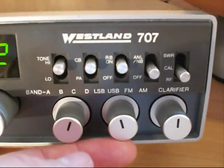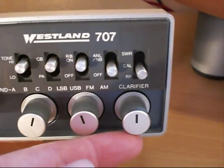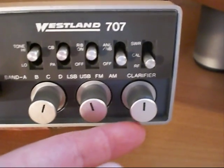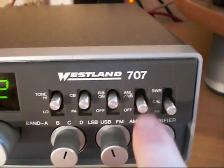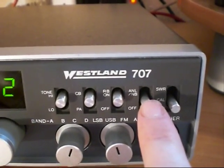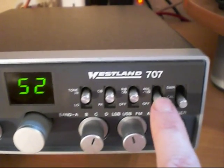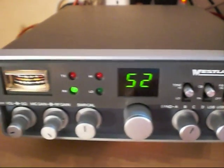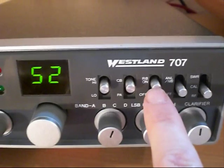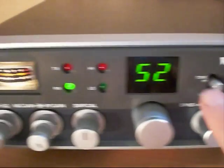Mode switch: LSB, USB, FM, AM. On the end we have the RX only clarifier control — no KC shift on this radio. Up here we have our three-position selector switch for the internal SWR meter. Here an ANL/NB automatic noise limiter and noise blanker switch, not very effective on these Cybernet chassis, so quite often these can be used for something else. We have Roger Beep on/off switch. Next to it, CBPA switch, and next to that a high/low tone function.